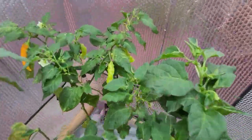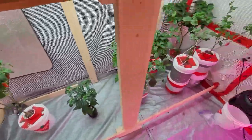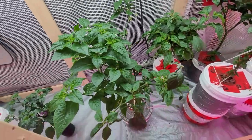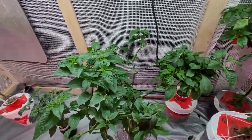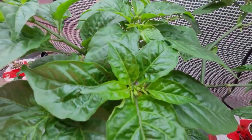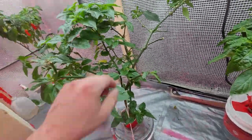It'll look a little more upright once I give it a drink. I've got my Scotch Bonnet kind of coming back to life here — I cut it back a little while ago. It looks like it's starting to bloom a little bit; I don't know if that's exactly what I want, but we'll see.